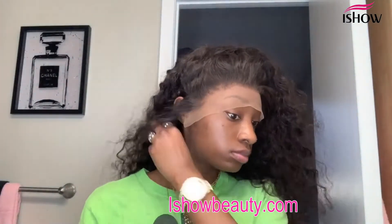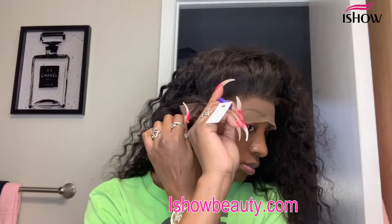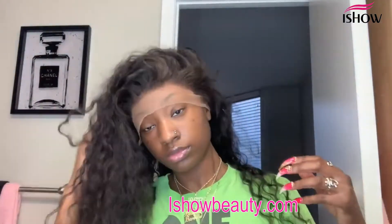Once I'm done with that, I put the wig on and go ahead and cut the lace where it needs to be cut. I do both ear flaps and then cut each side. You can do it in sections — I always say that — but I just do one side and then the other.